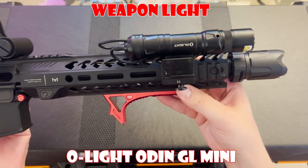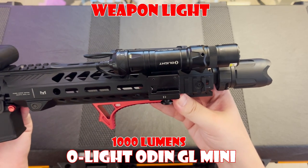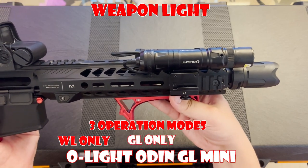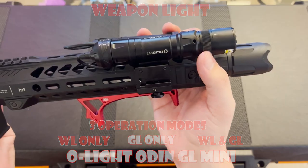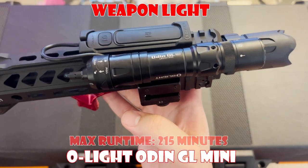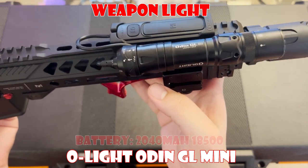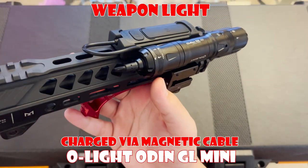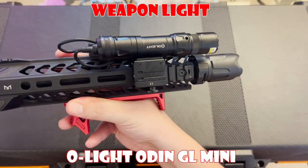Mounted to the side of the gun we have the O-Lite Odin Mini GL, with a pressure pad affixed to the top. This 1,000-lumen light packs a serious punch. It has three operation modes, allowing you to switch between white light only, green laser only, and white light with green laser combined, by twisting the selector ring on the front of the light. The pressure pad has two options: low power and high power. The light has a max run time of about 215 minutes and a max throw of 180 meters. The battery used is a 2040mAh 18500 battery, charged via a magnetic cord that affixes to the back. I'm a huge fan of O-Lite brand products, so I'm very happy with my purchase.